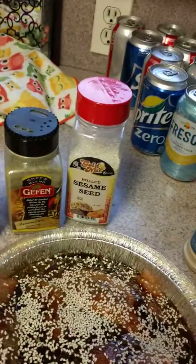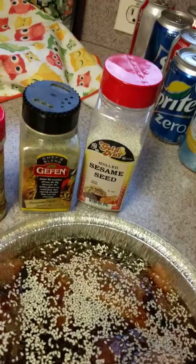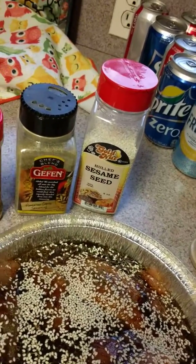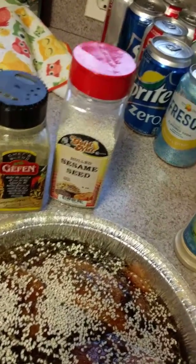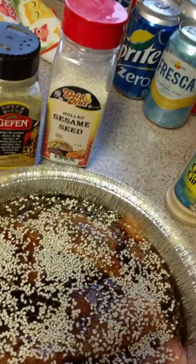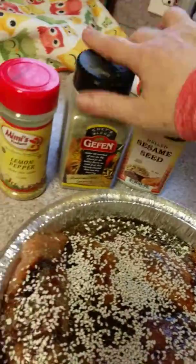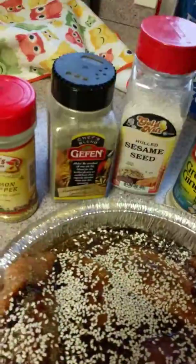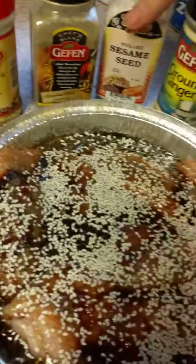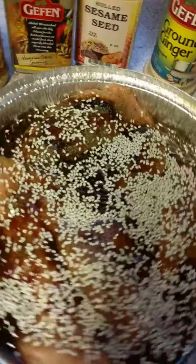So I stirred up the oil, the molasses, the Worcestershire sauce — not teriyaki, Worcestershire sauce — and molasses. I mixed that all together with the olive oil, just stirred it up real quick. And then I decided to try these spices and see what comes out.